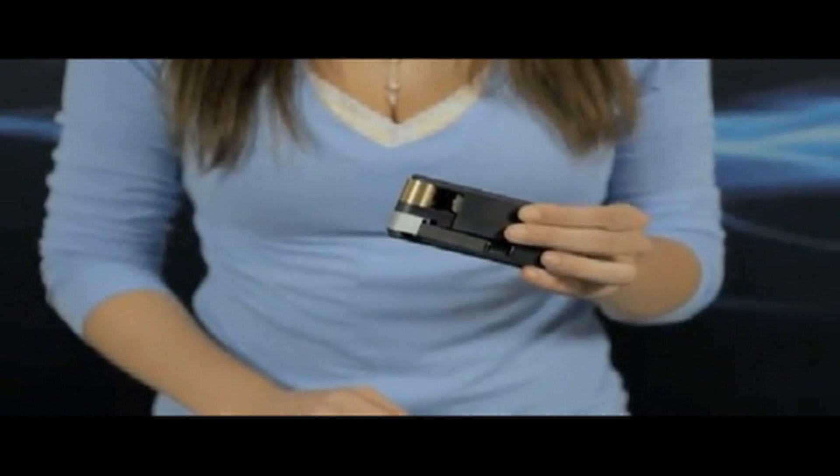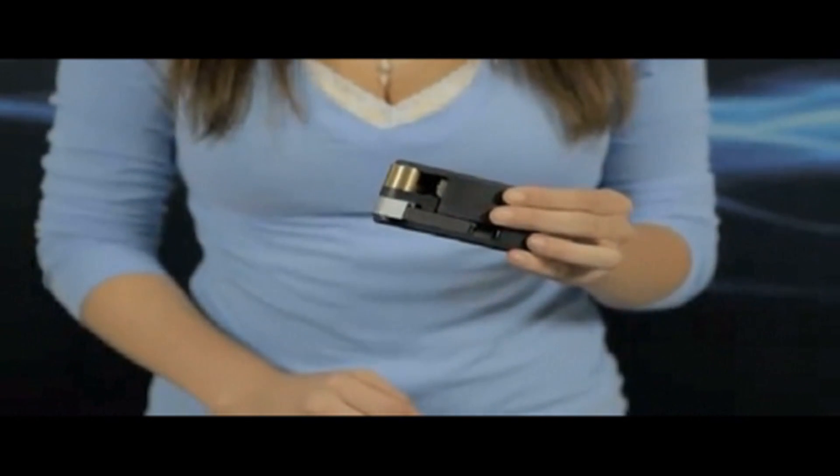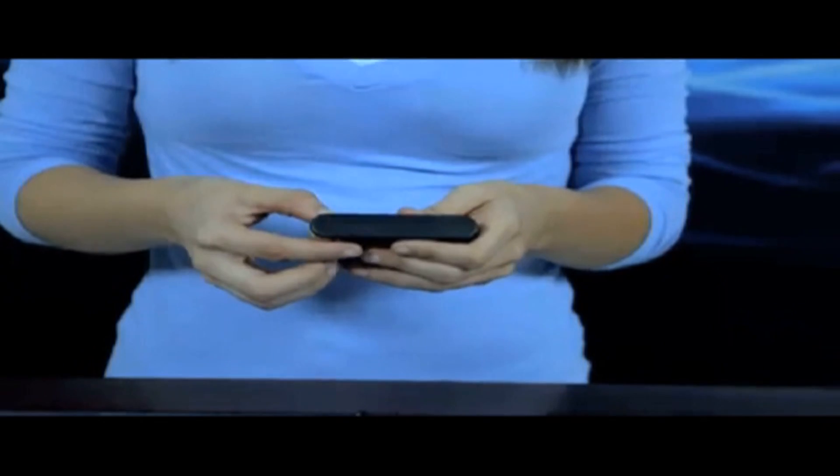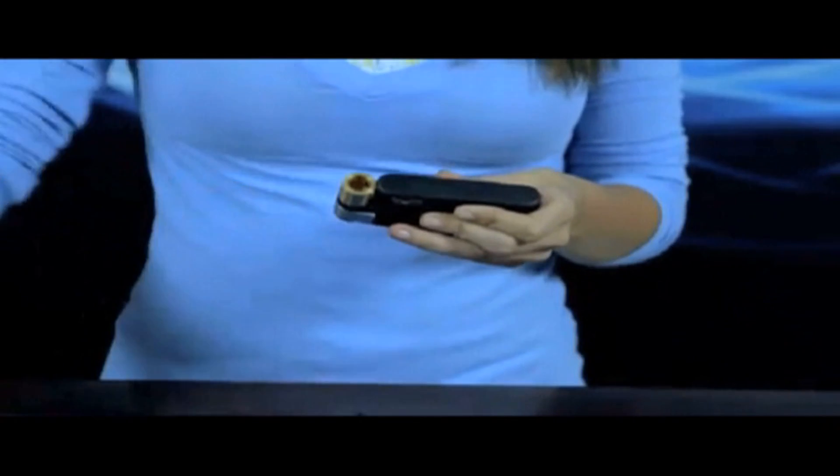We've designed the VaporSmoke so that it's easy to use with one hand, so it's great for people that have arthritis or other medical conditions that make it difficult for them to use a traditional pipe. The VaporSmoke is great for everyone, whether you're looking for something to keep up with your active lifestyle, or something that's just easier to use.